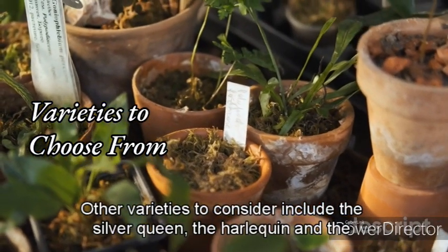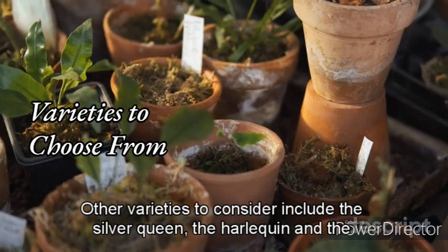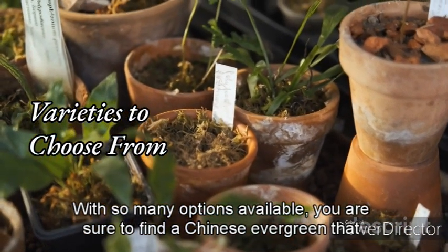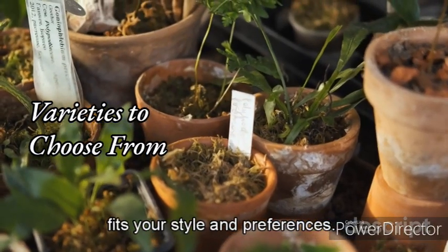Other varieties to consider include the Silver Queen, the Harlequin, and the Cutlass. With so many options available, you are sure to find a Chinese Evergreen that fits your style and preferences.